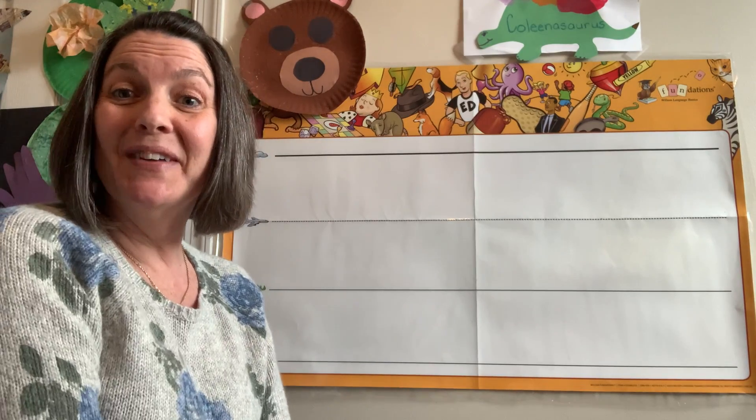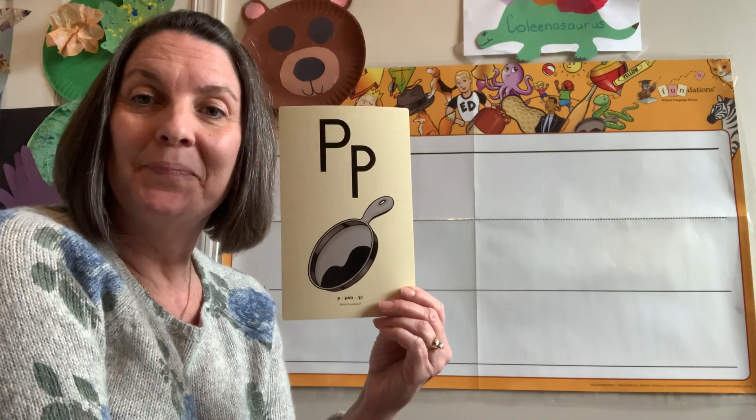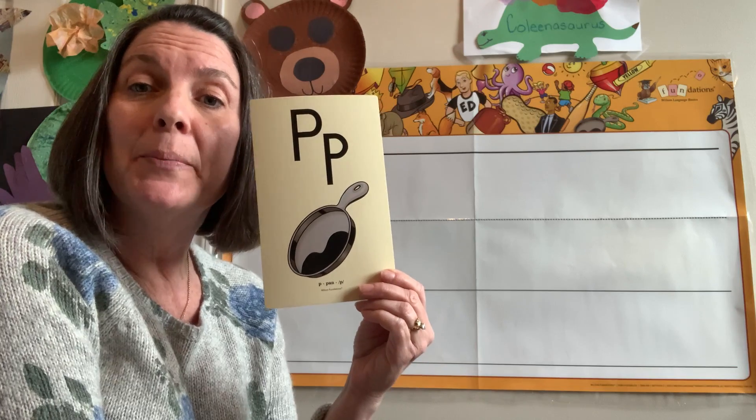Hi friends. We're going to write a letter today. Tell me which one this one is. P, pan, p.